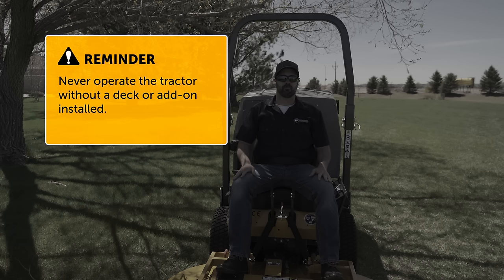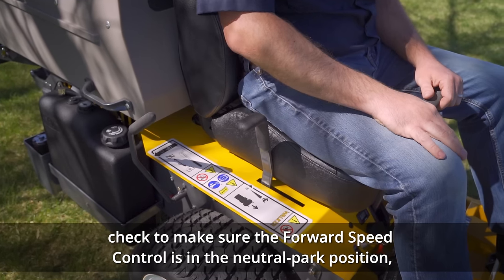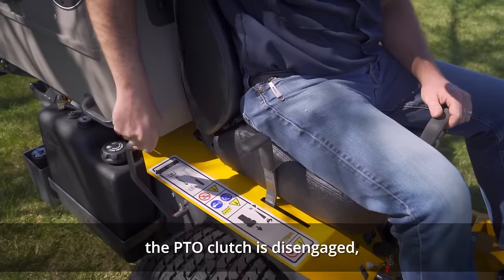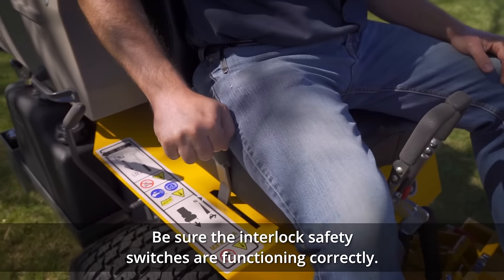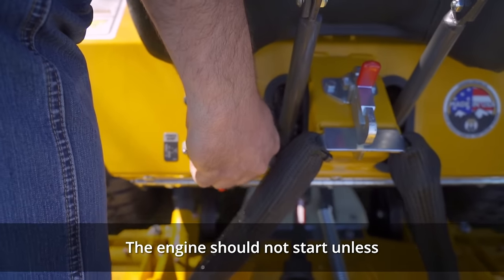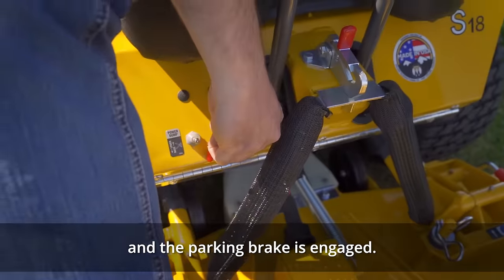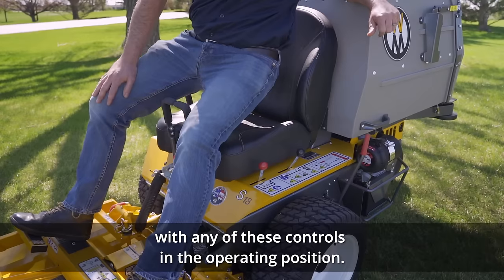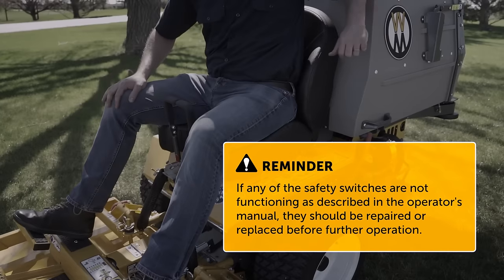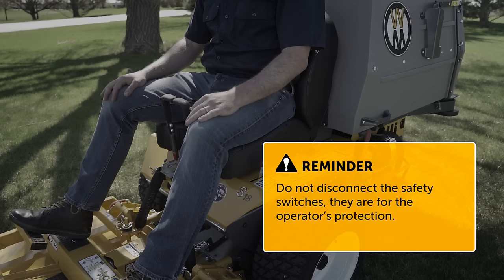Never operate the tractor without a deck or add-on installed. Before turning the ignition switch to the start position, check to make sure the forward speed control is in the neutral park position, the PTO clutch is disengaged, and the parking brake is engaged. Be sure the interlock safety switches are functioning correctly — the engine should not start unless the forward speed control lever is in the neutral park position, the PTO clutch is in the disengaged position, and the parking brake is engaged. Also, the engine should stop if the operator lifts off the seat with any of these controls in the operating position. If any of the safety switches are not functioning as described in the operator's manual, they should be repaired or replaced before further operation. Do not disconnect the safety switches, and therefore the operator's protection.